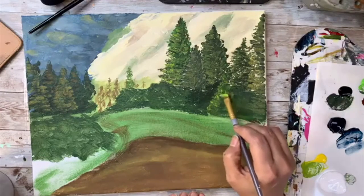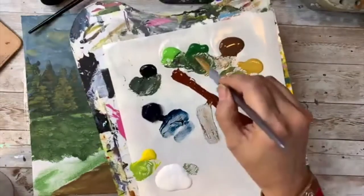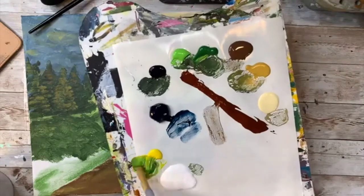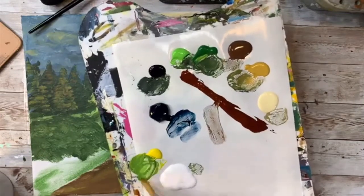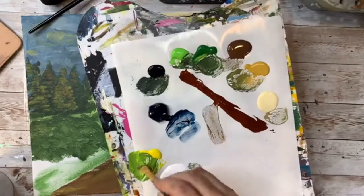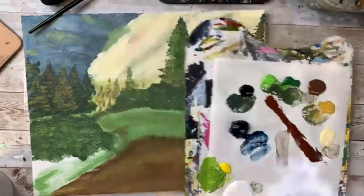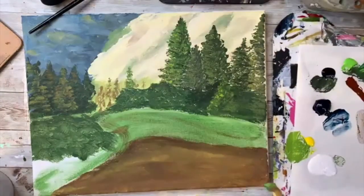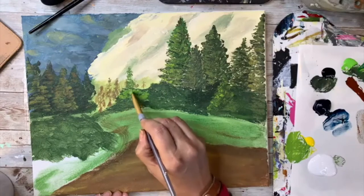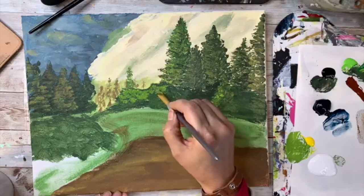Now I'm using a really bright lime green as my next color. I'm making it by mixing some green and some yellow to get a really bright lime green. Now I'm going to start coming up right here — still using the same brush — and I'm making a little bit of bushes along the bottom.